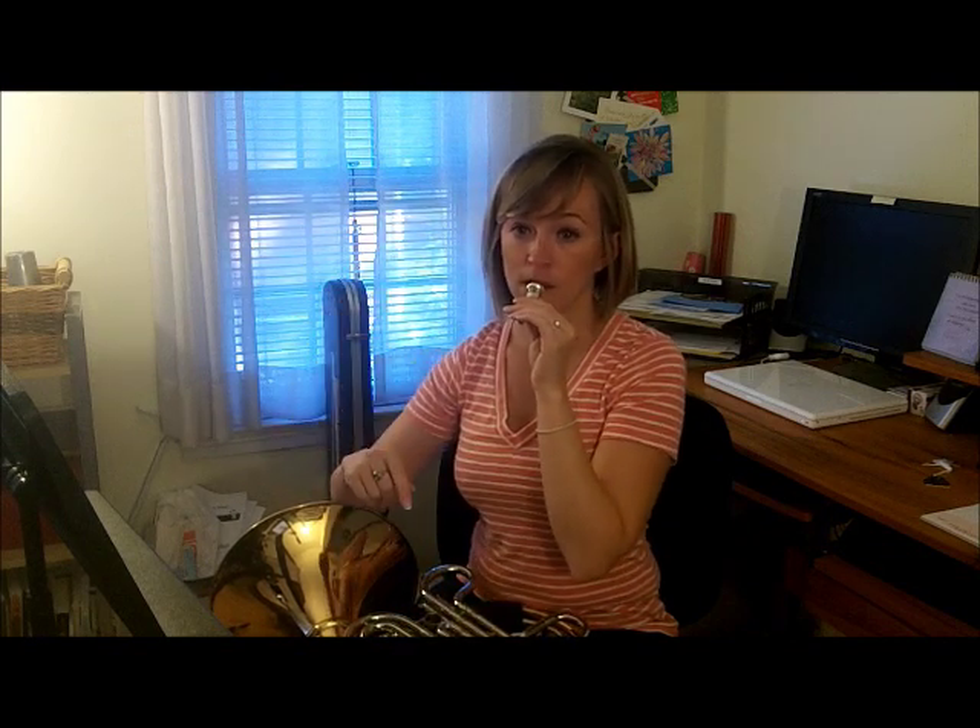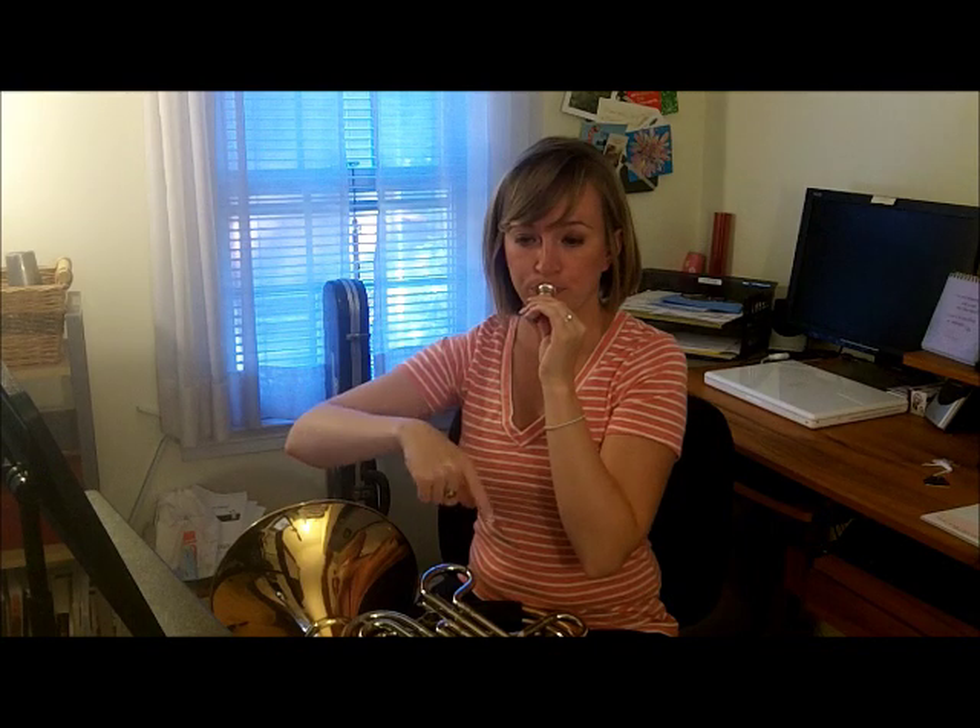The other thing we did to get our lips ready was sirens on the mouthpiece. We're going to buzz slow up to fast, down to slow, up to fast, down to slow. The slow buzz is going to create a low sound and the fast buzz is going to create a high sound — low, high, low, high, low. We're going to do two sirens and one breath. On the second one, try to make the difference between your slow buzz and your fast buzz even bigger by tightening the corners of your mouth and buzzing even faster at the top.